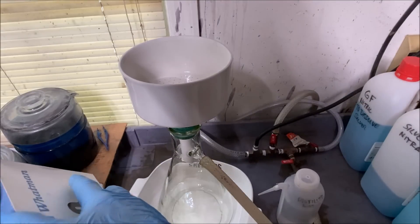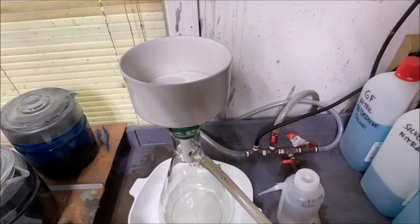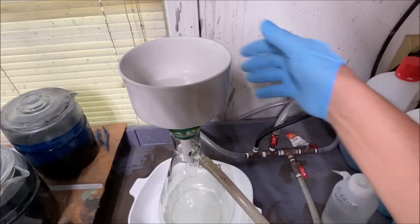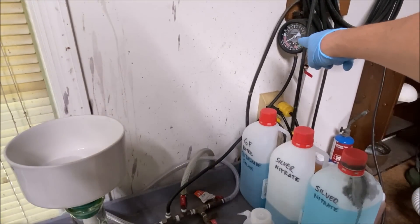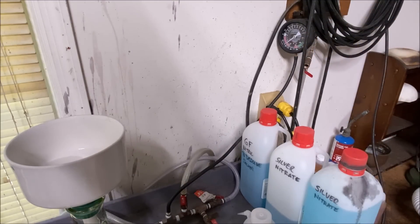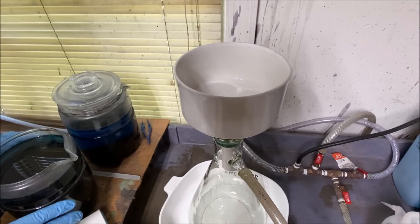Welcome back to my channel, SriTips here. Today it's silver day — I've got all these silver solutions backing up on me and I need to get them processed. I've got these three solutions here saved from some gold refining. You can see my vacuum gauge up here, and I've got a vacuum limiting switch so when the vacuum gets to a certain point it shuts back off, so it doesn't poke a hole in my filter paper. These are silver solutions from my gold refining operation.